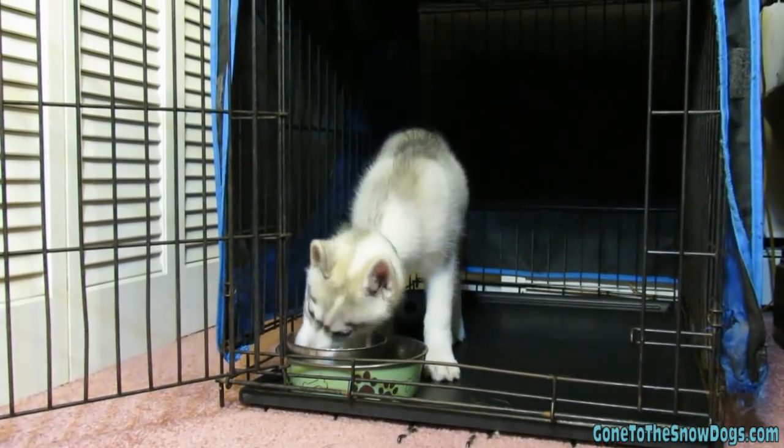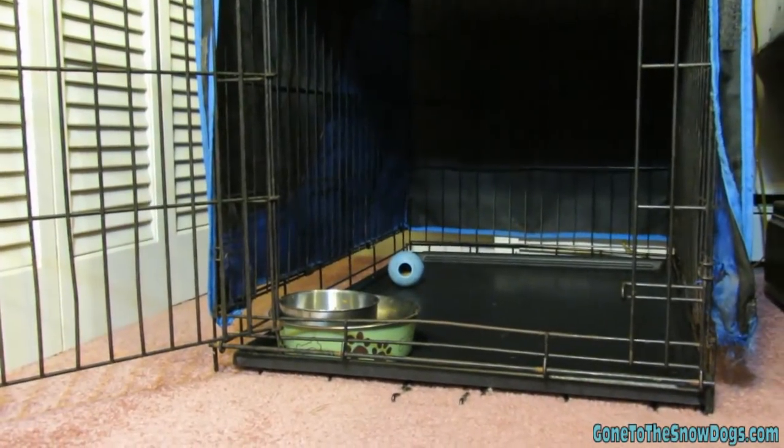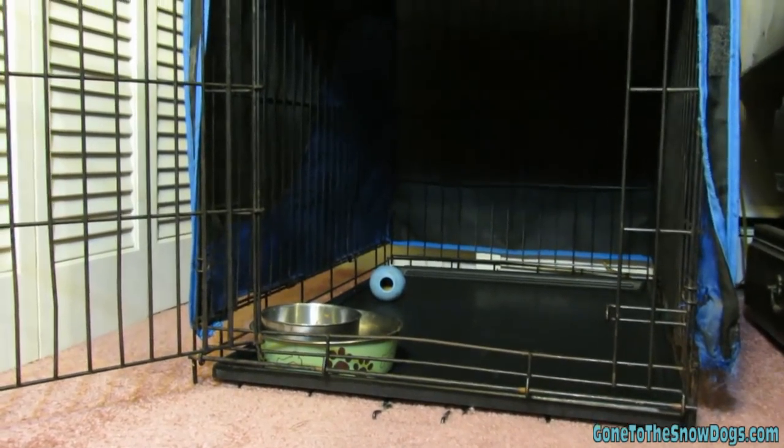A few other tips: some people like to put a blanket or a shirt with their scent in the crate. We don't usually do that because we didn't want Memphis to chew it up and choke on it. If your dog is a big-time chewer, that's probably not the best idea, but if they're not, it's something you can definitely try.